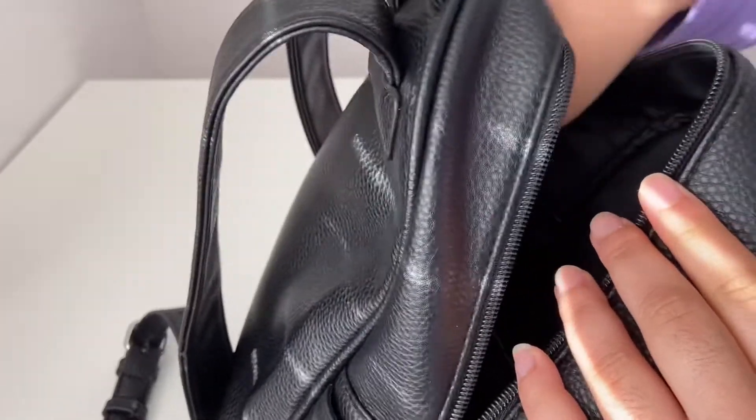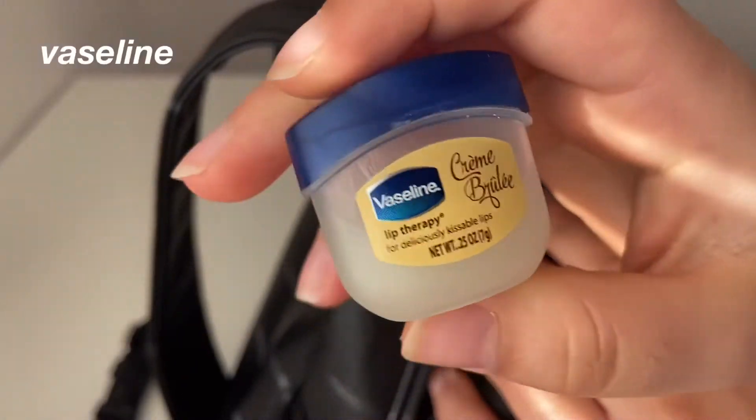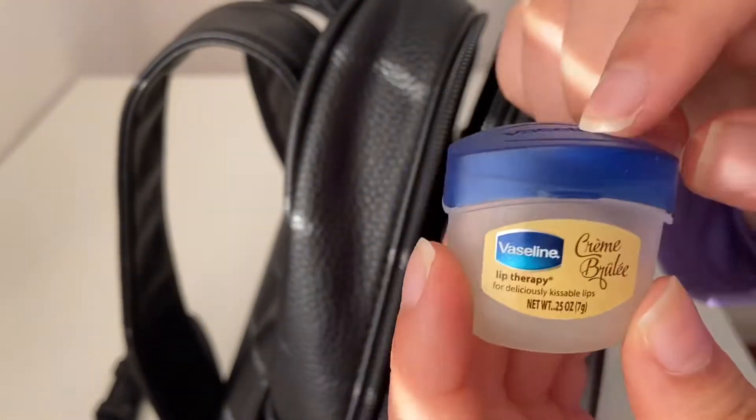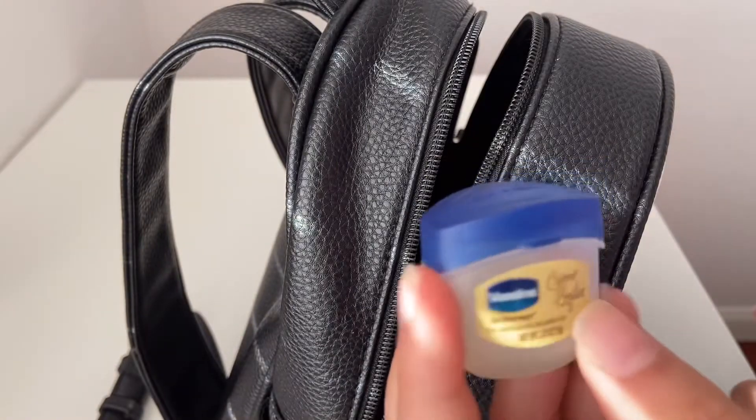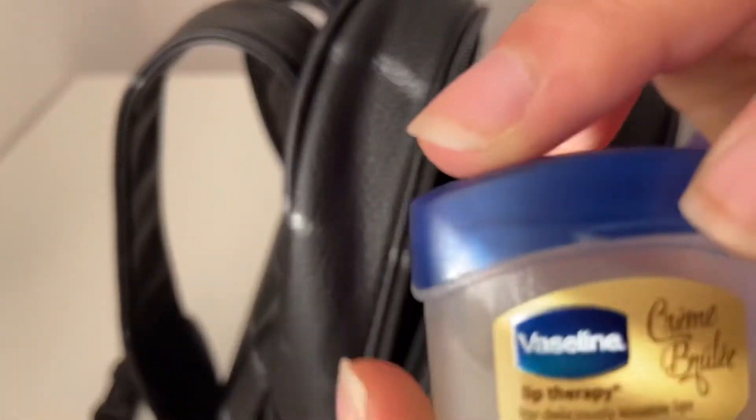Next up I have a tiny Vaseline. These little lip balms are my favorite — I've been using Vaseline since I was very little. My favorite one is this flavor right here.